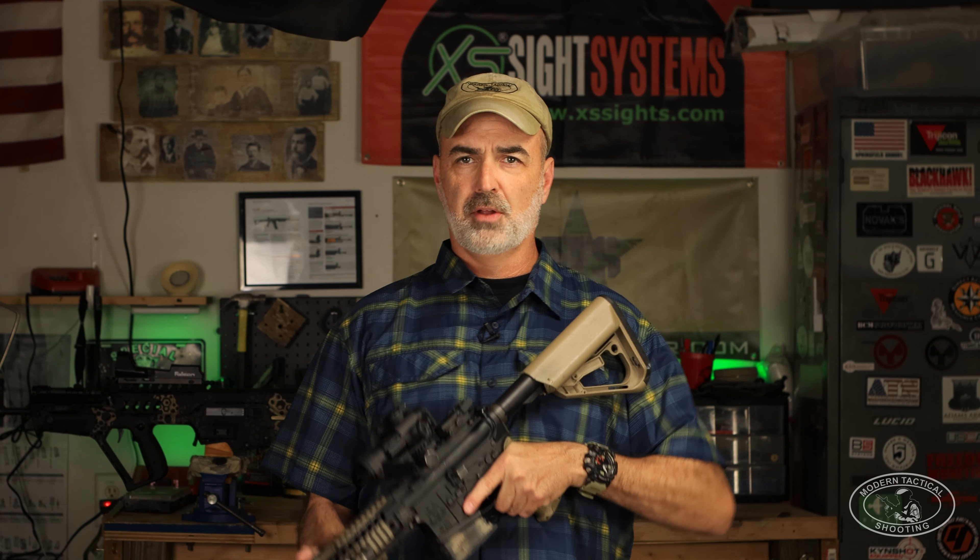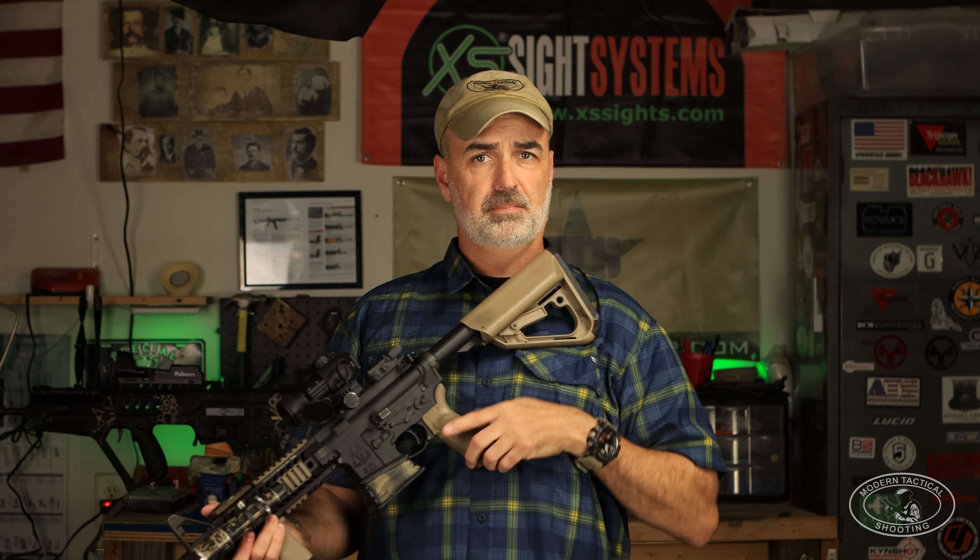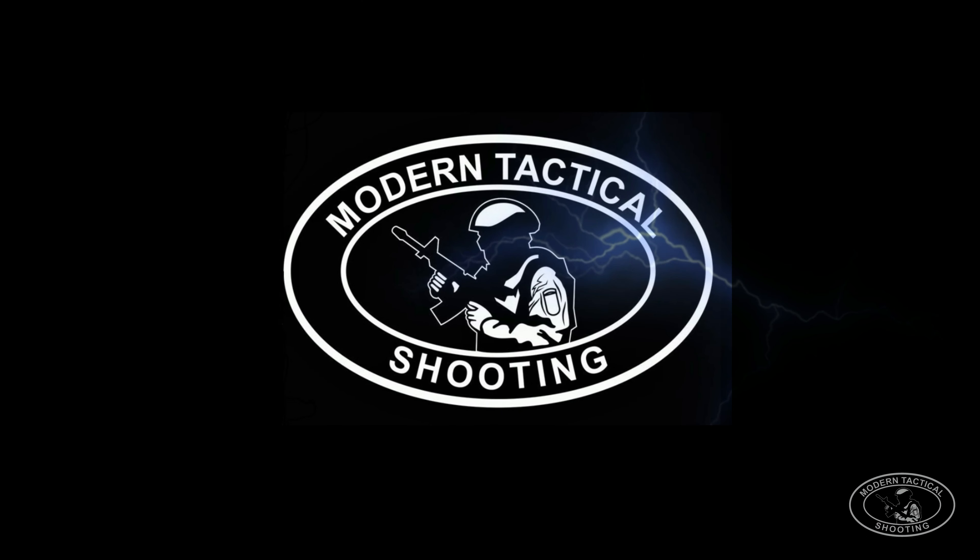In this video, I'm going to talk about the high ready versus the low ready. Normally most videos when they talk about the high ready and the low ready, it's always framed as a versus. But it's not exactly which is best — more correctly, it's when is best.